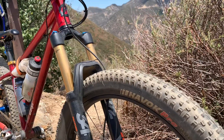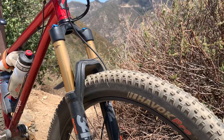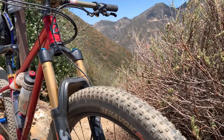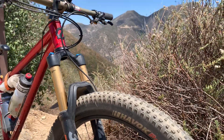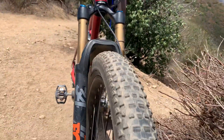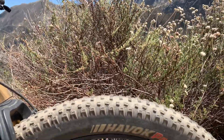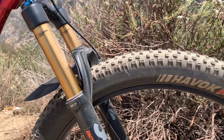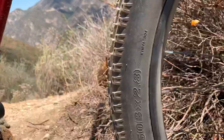I'm sticking with the 2.8 for now — I'm going to try some three-inch tires, maybe just a three-inch tire up front, but I'm not sure about the back. Anyway, this is a perfect setup. Look at the profile of that tire, how rounded it is and how nicely that sets up — the 275 by 2.8 on that WTB i45 rim. I really like the profile of those WTB rims.